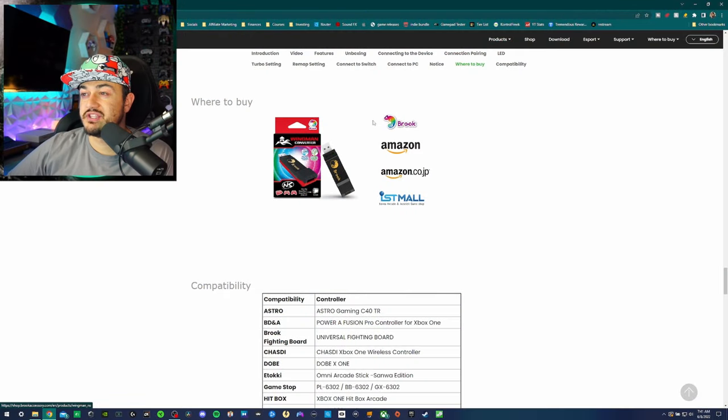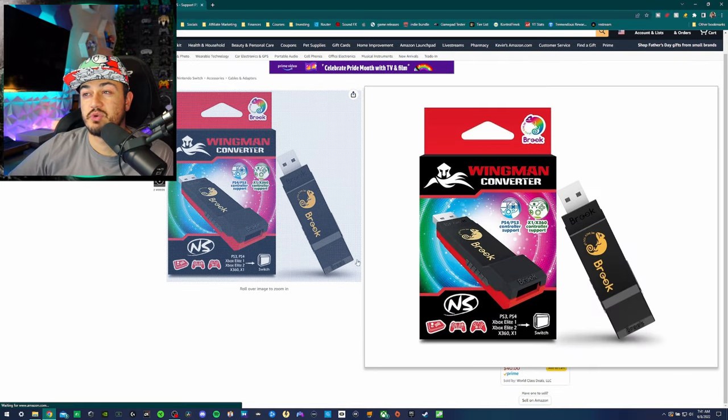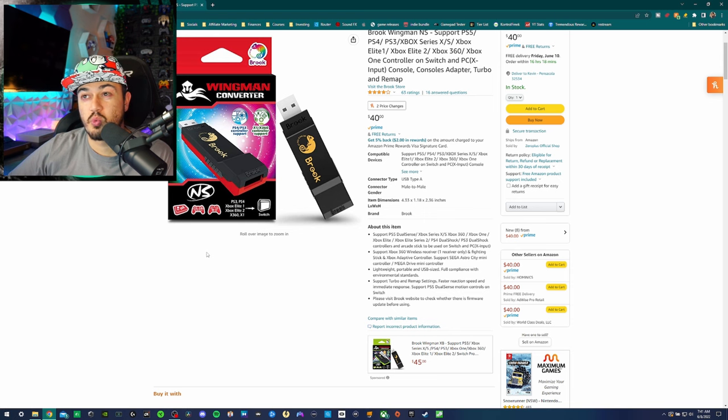As for where to buy, you can pick this up on Amazon, which I recommend because you get Prime shipping — it'll arrive in two days. Amazon also has a no-questions-asked return policy, so in addition to Brook's one-year warranty, if you just don't like it or it comes dead on arrival, you can return it no questions asked. So what are the pros, cons, and verdict?